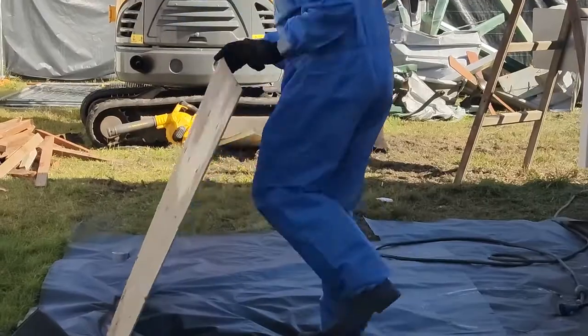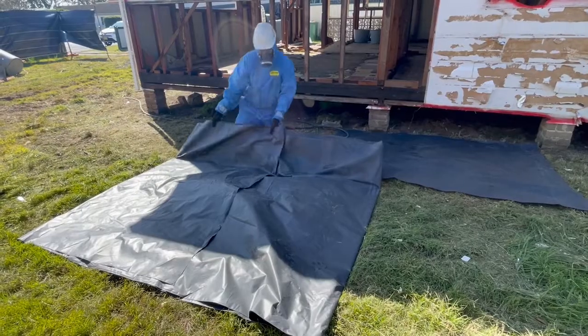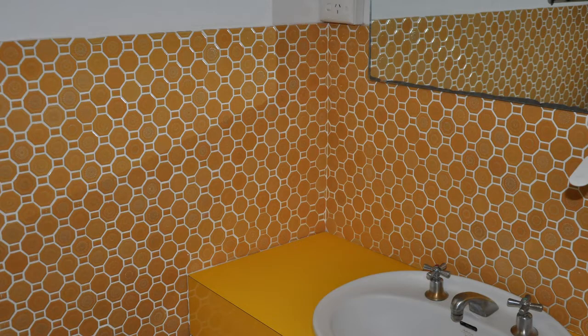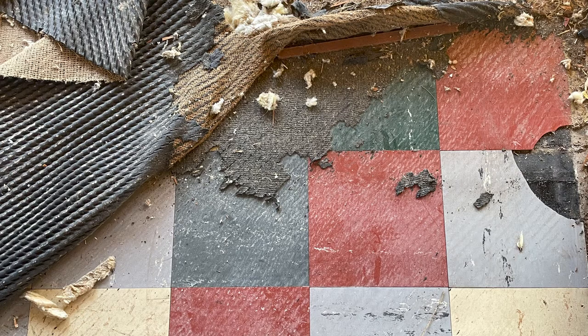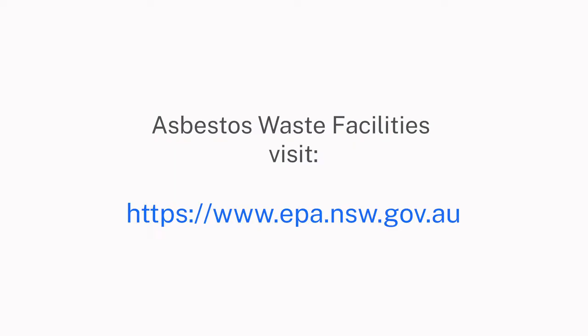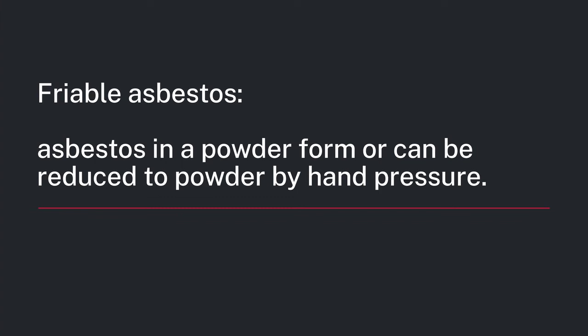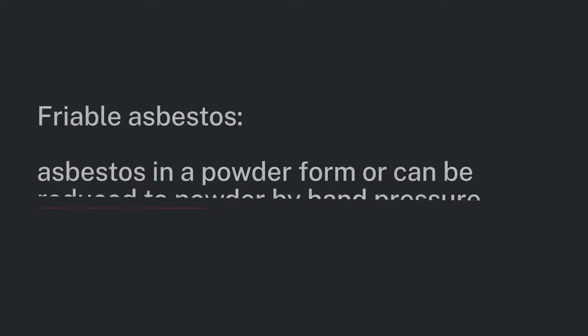In this video we're going to show you how to remove and wrap asbestos sheeting using different tools. This methodology can be used to remove most non-friable asbestos containing materials. Prior to commencing removal works, identify your nearest landfill site that is licensed to accept asbestos waste. Remember that if there is more than 10 square meters of non-friable asbestos, or any amount of friable asbestos, a licensed asbestos removalist must be engaged to remove the material.